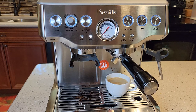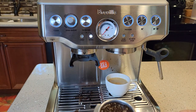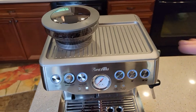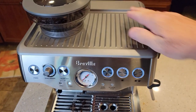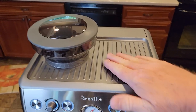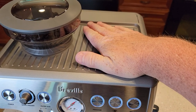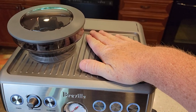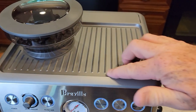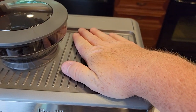Let's go into frothing some milk. I also forgot to mention — during all of this, the top of the machine gets really warm. You're going to want to preheat your cups up here, which is what I should have been doing. I wouldn't want to leave my hand on there too long — it gets pretty hot all over. This is a big square section that gets hot right here.